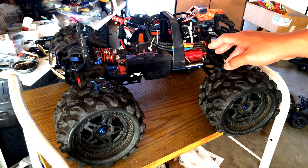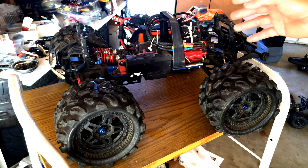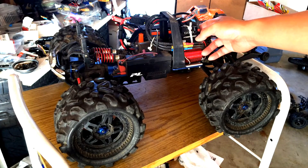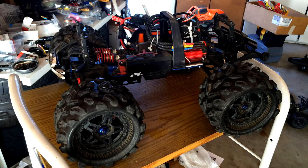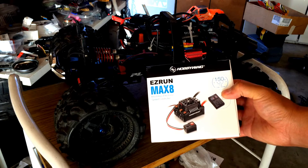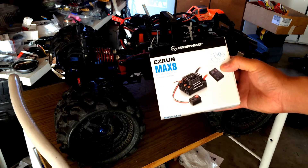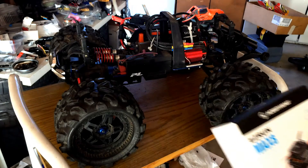The speed control from the Craton unfortunately let up a cloud of smoke and is back in under warranty repair. So in the meantime we've got this Hobbywing Max 8. This Easy Run Max 8 is a brand new speed control from Hobbywing, rated up to 150 continuous amps. This thing is a beast — it's perfect for any 8th scale monster truck or truggy.